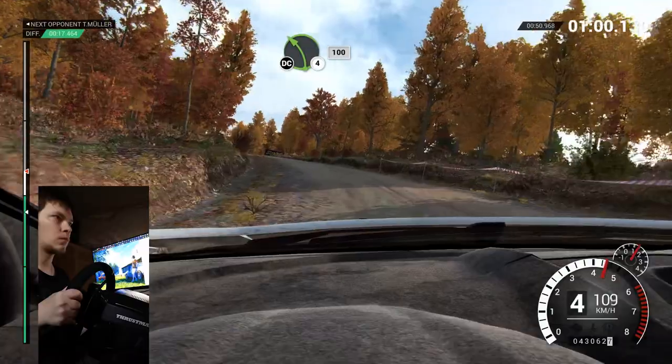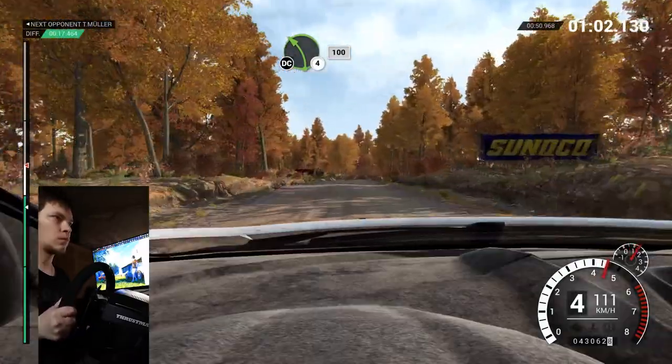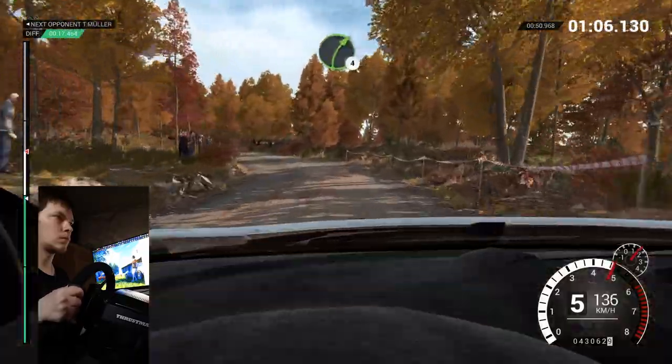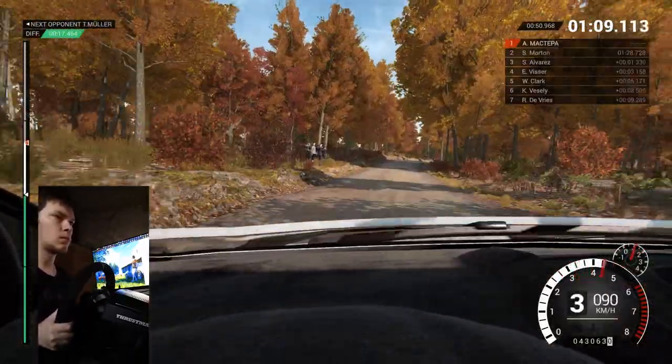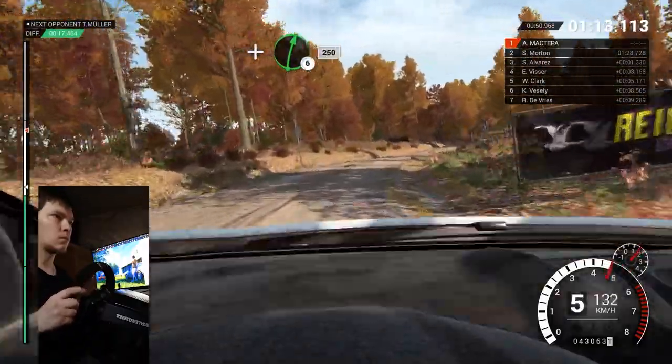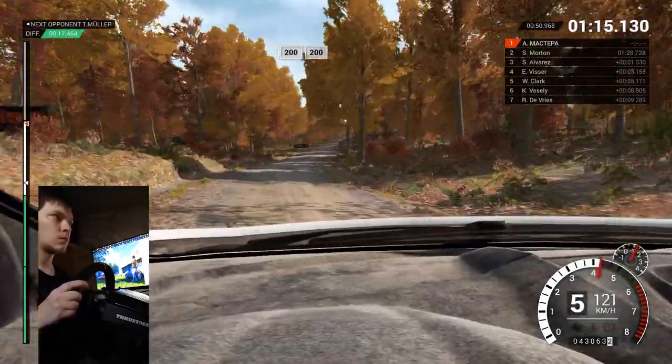Left four long, keep in, don't cut, one hundred. Right four long. And right six, two fifty. Two hundred over bumps, two hundred.